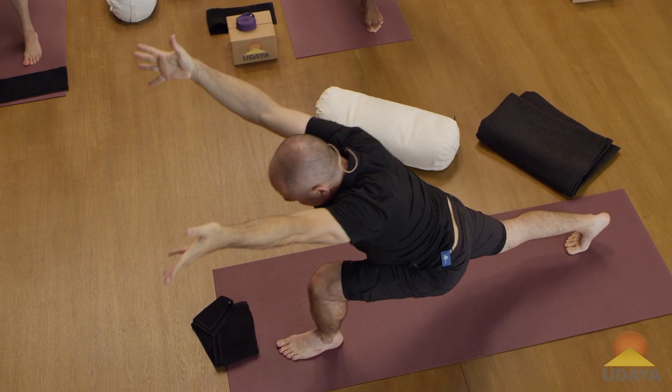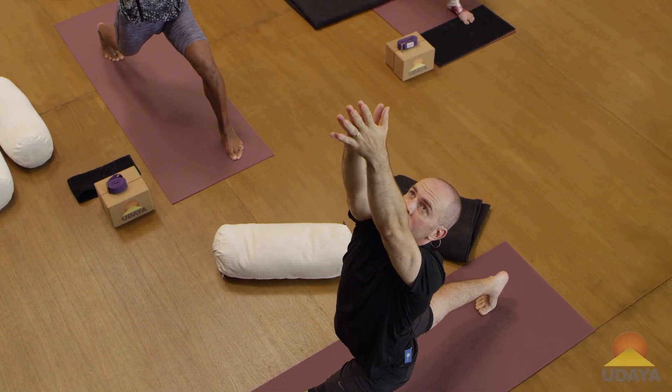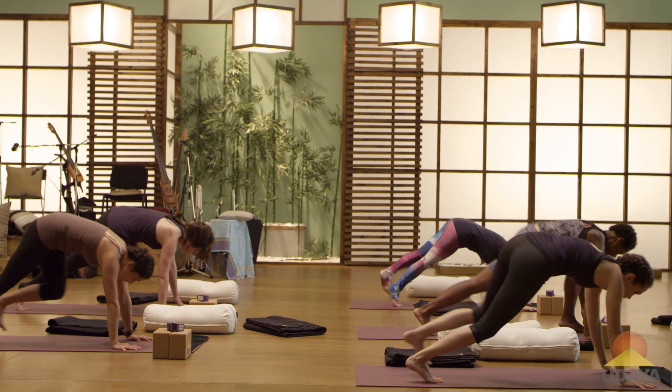Little bend in the back knee. Inhale, come on up — crescent pose. Just one more inhale, palms might touch. And exhale, hands to the mat. Step back, down dog.